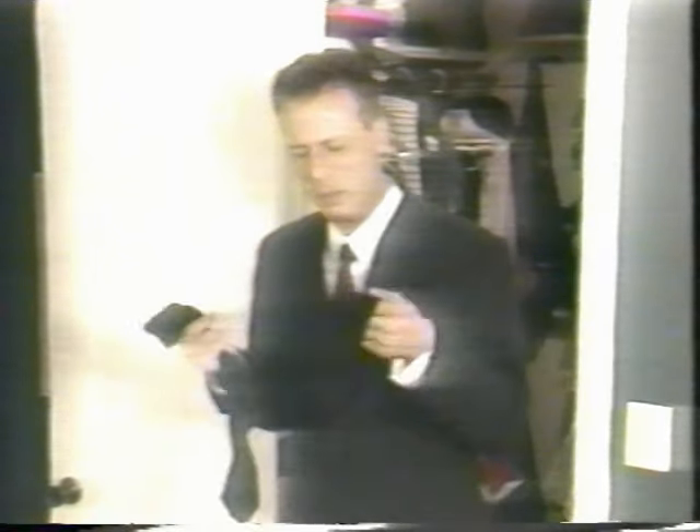Mom, I'm missing my other sock. Are these socks navy blue or black? Mom, these aren't my game socks. Stop the insanity.